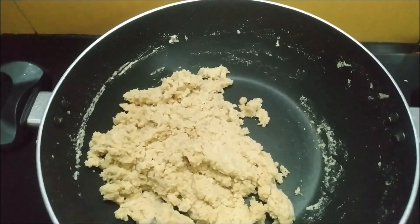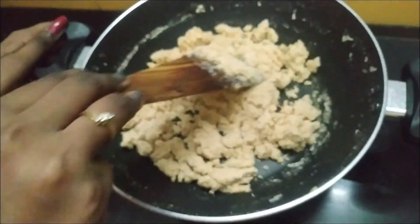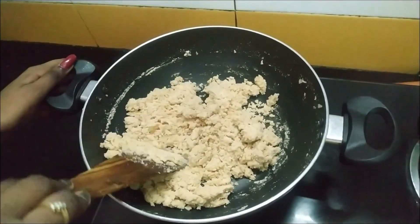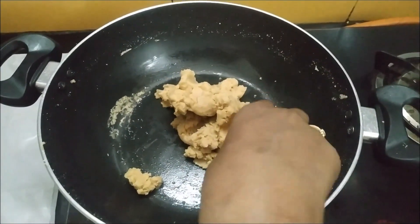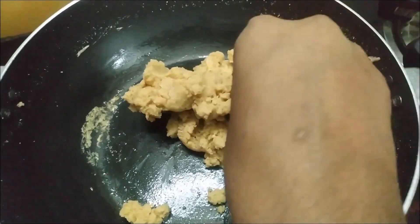It has become thicker now. It is not sticking to the pan. We have to wait till it becomes a dough. It has become like a dough. I have switched it off and it has also cooled down.